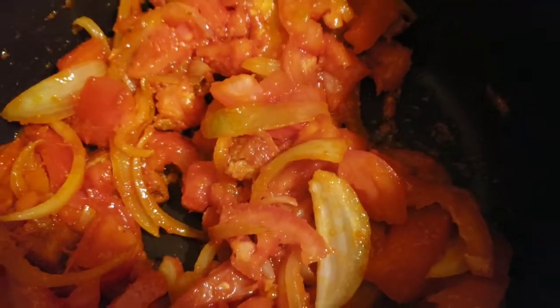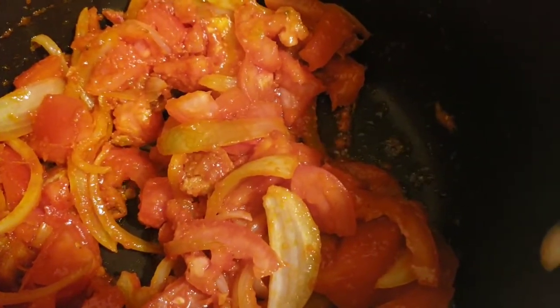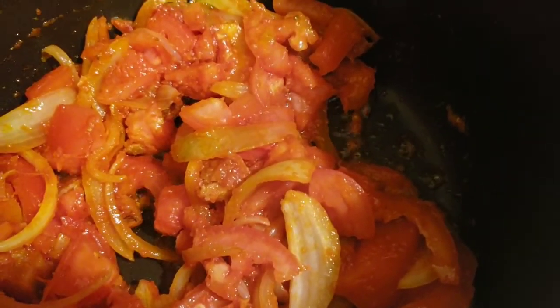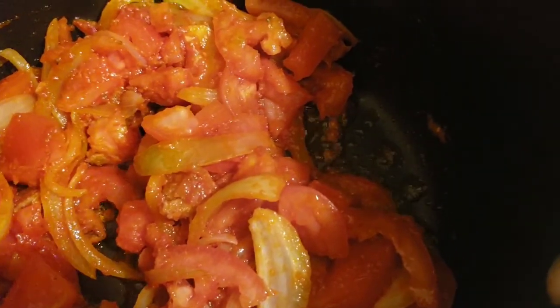I'm adding the chopped tomatoes. I'm going to let the fire be on a medium heat, then cover the stew and let it be on fire for eight to ten minutes, then we add in the vegetables.